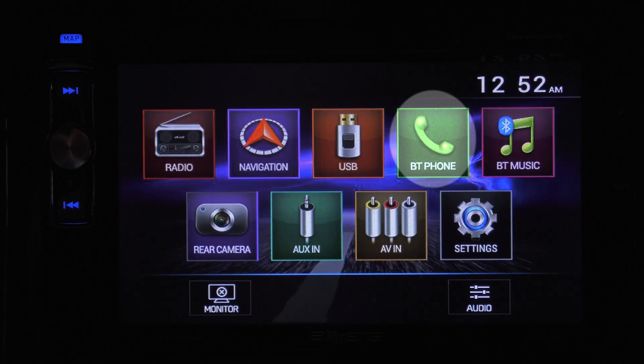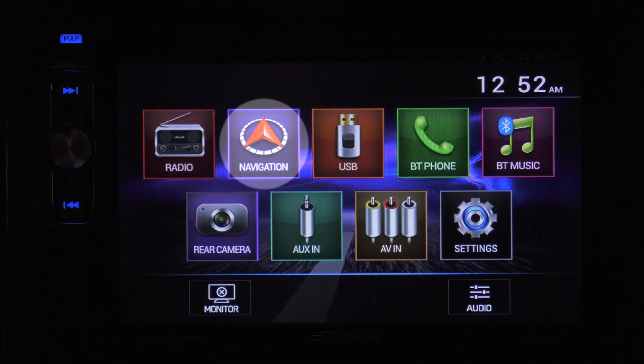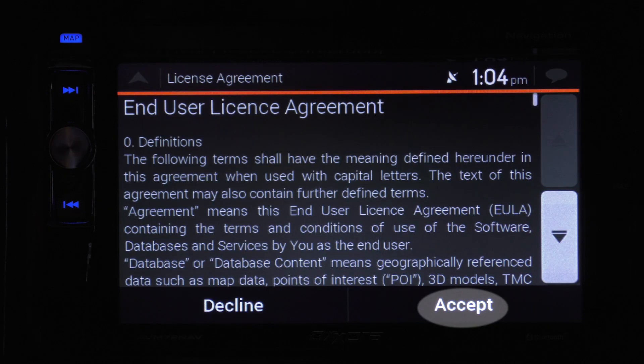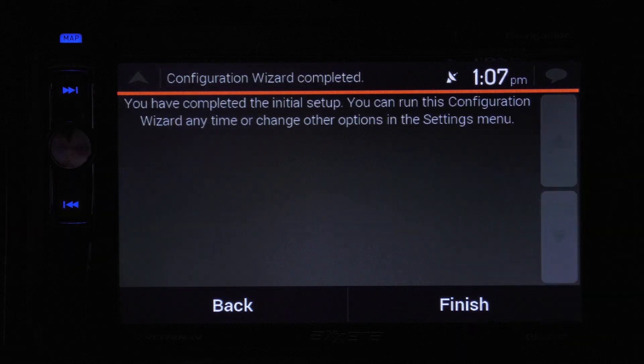Connecting to and setting up Bluetooth is simple — hit the button and pair your device. Diving into the navigation, first accept the terms of usage and choose the voice you want to guide you along on your trip. You can always go back and change or tweak the settings later by using the settings button.